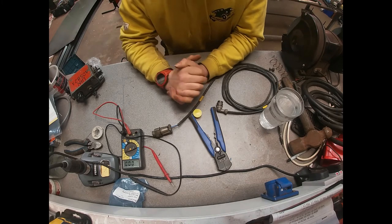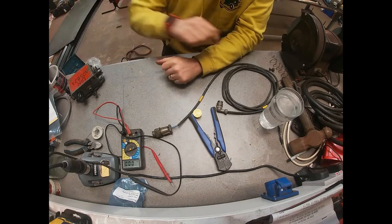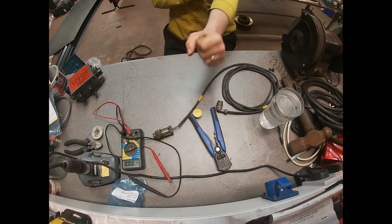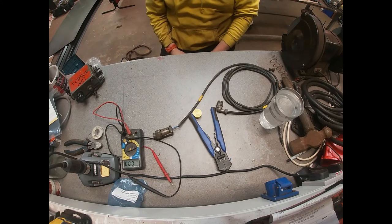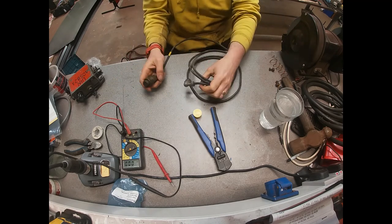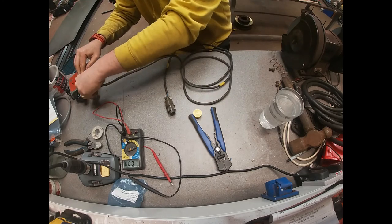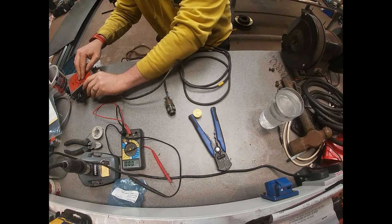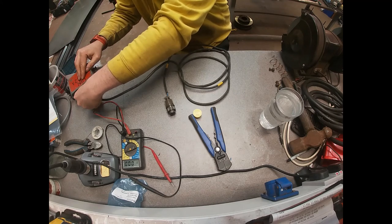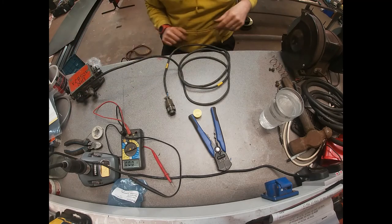We're now all set up for our test. I've got my power supply here set up with a pair of batteries connected, so we've got a nice 24-volt supply. We've got our cable that we've made, and that connects up over here to our supply. The cables will only go in one way — there we go, set up in there.